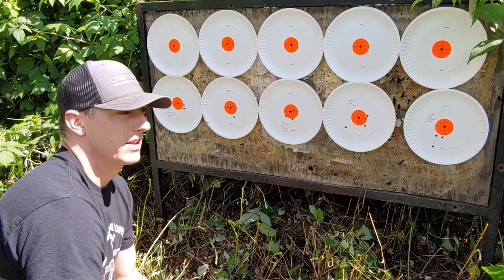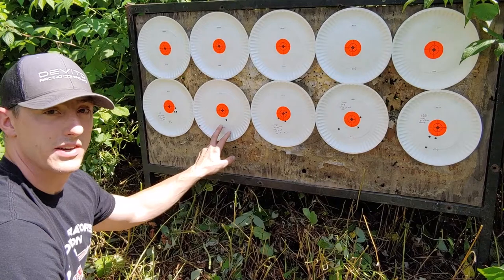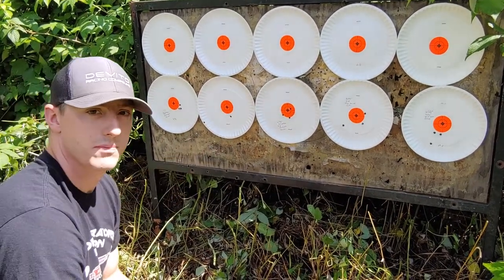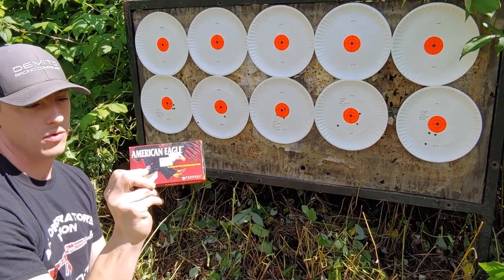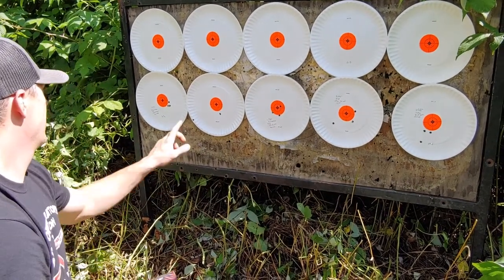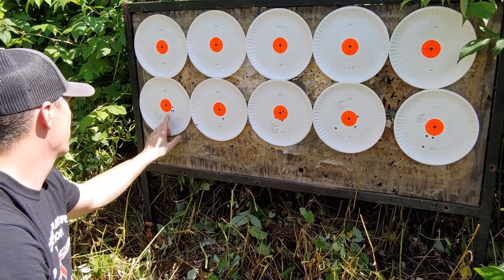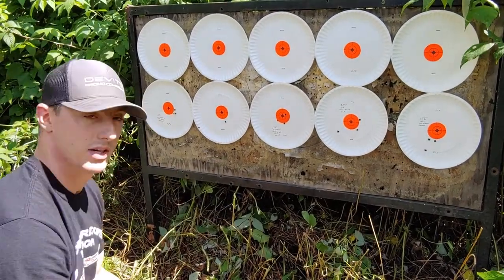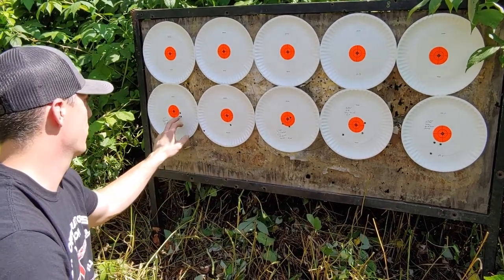We finally got the Mauser M18 out and got it on paper. This first plate is just sighting in — one shot, two shot, then an inch up from there. The first ammo we used was the American Eagle 140 grain open tip match 6.5 Creedmoor. These are the third, fourth, and fifth shots the rifle ever put on paper, and it's .571 inches with the cheap ammo. I'm not cherry-picking groups — these are just how the shots went: first, second, third, fourth, fifth.